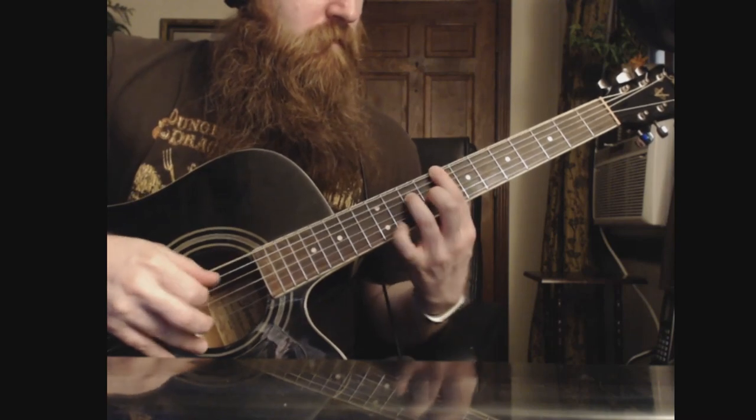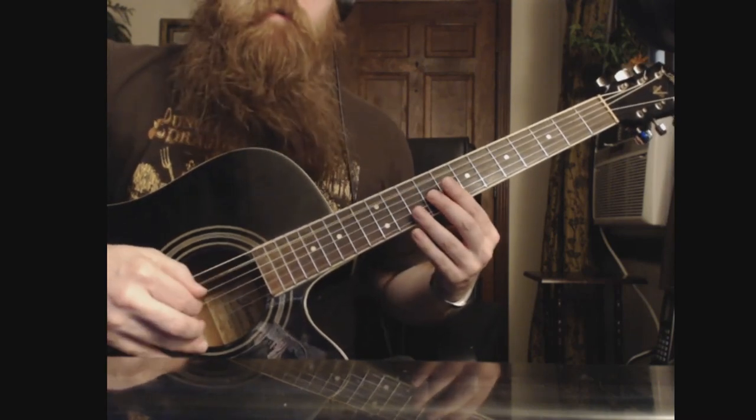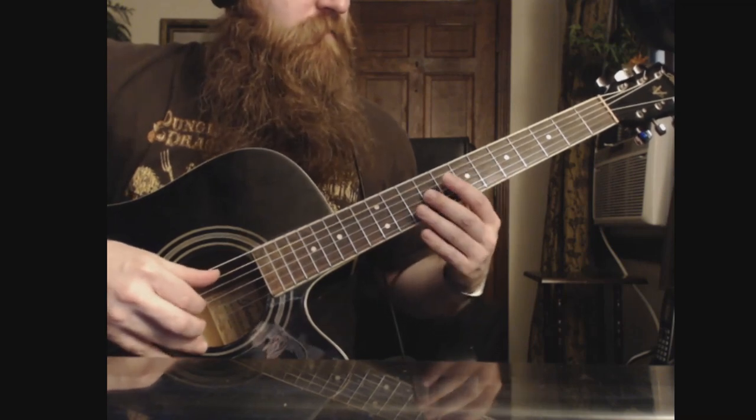And then the 12th on the D. And then we're going to hit the A open and the 9th fret on the G.